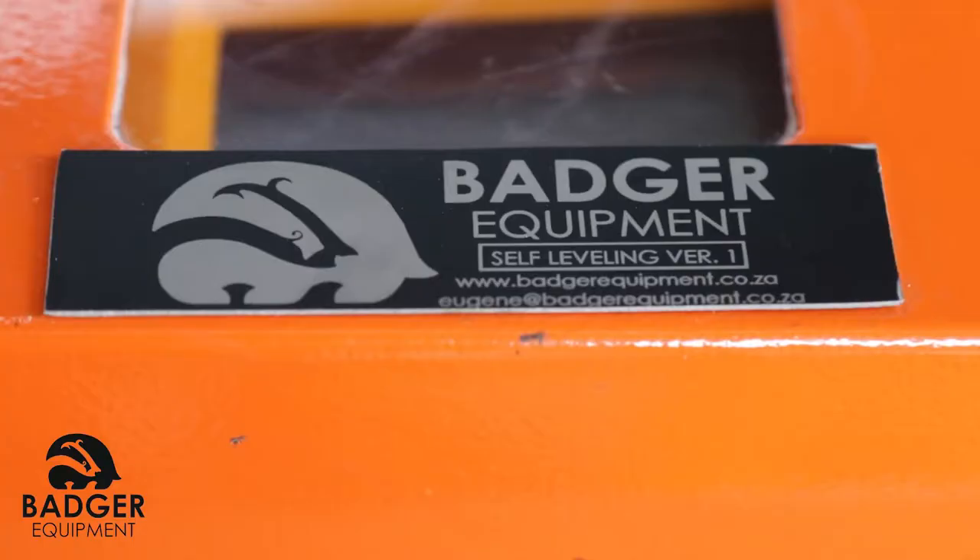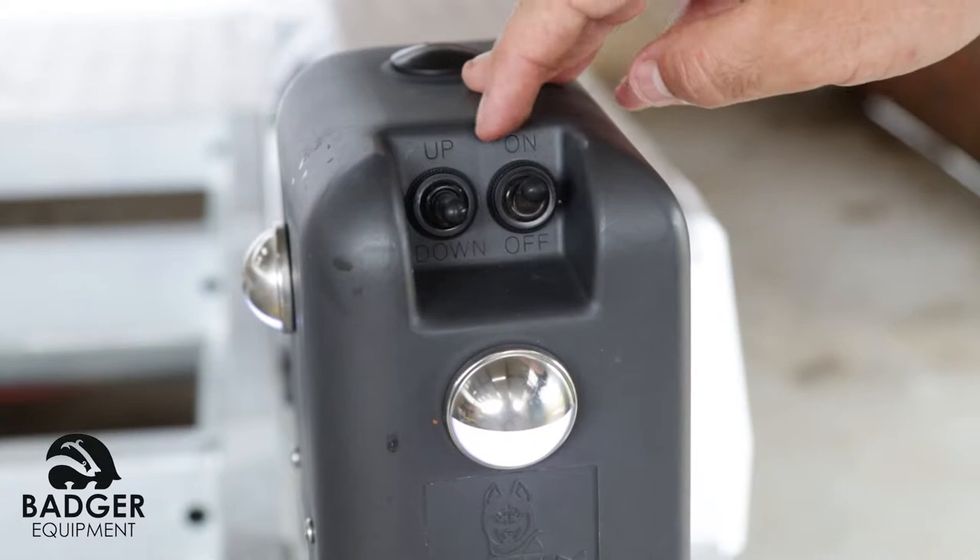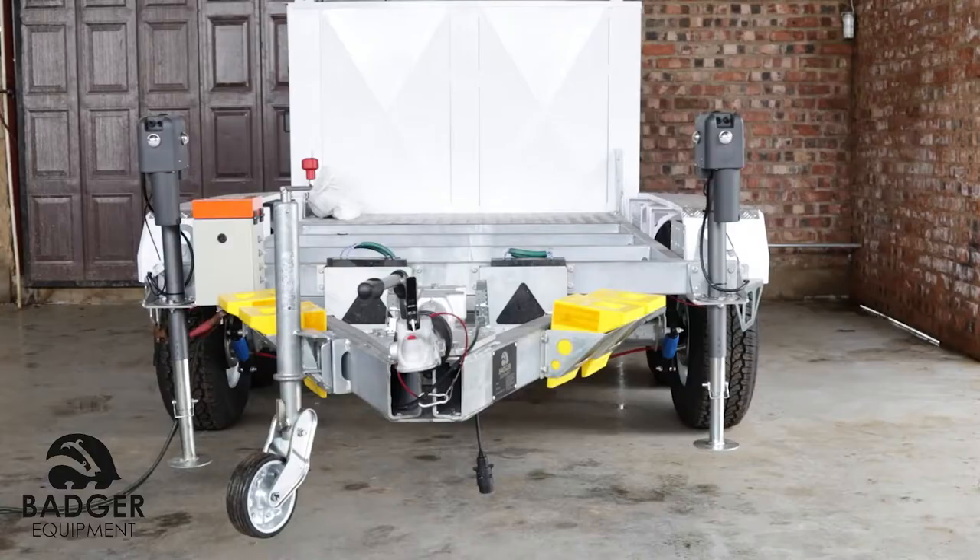To auto level trailer. Ensure trailer is powered on. If battery is too low, the jacks will not operate as intended.